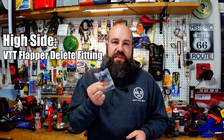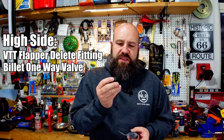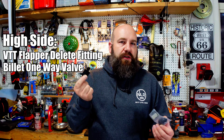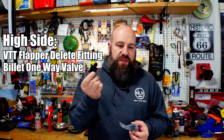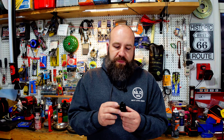Quick recap. High side: you're going to want a VTT or similar flapper delete fitting, then go to a china valve — essentially just a billet one-way valve that people get off AliExpress. From the china valve, you'll go to the rear inlet. Whether you decide to put a catch can in line or not is completely up to you. Mine never caught any oil, but maybe yours does — that's up to you.